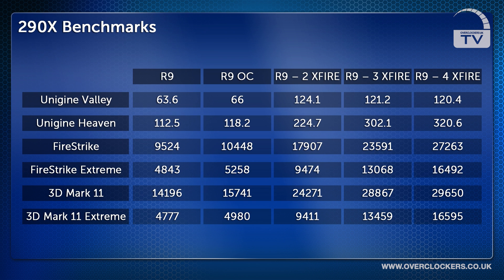It's worth mentioning that we applied a 10% overclock to the R9 290X, taking it from its 1000MHz stock speed to 1100MHz.